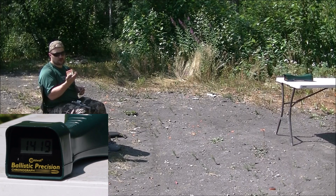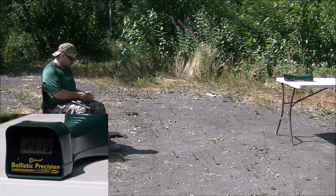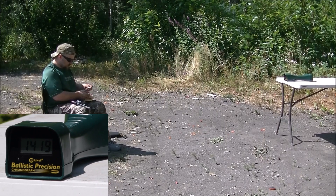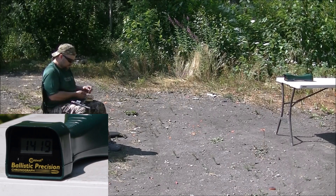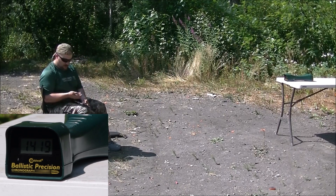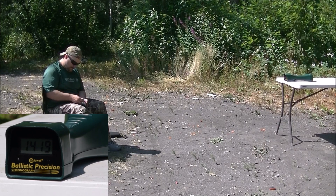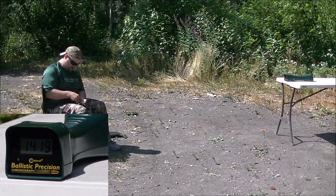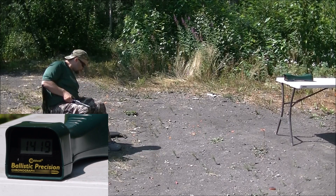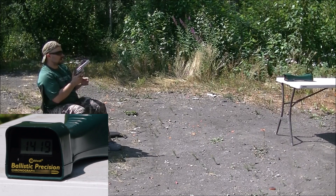Next I've got the Barnes 225 grain XPB hollow point. I've done this out of my 2.5-inch Ruger Redhawk — make sure you check that video out. I'm going to go ahead and do a full six rounds since I don't really plan on hunting or using them for bear protection like the others. So let's load up a full six rounds. Here we go — six rounds, Barnes 225 grain XPB.